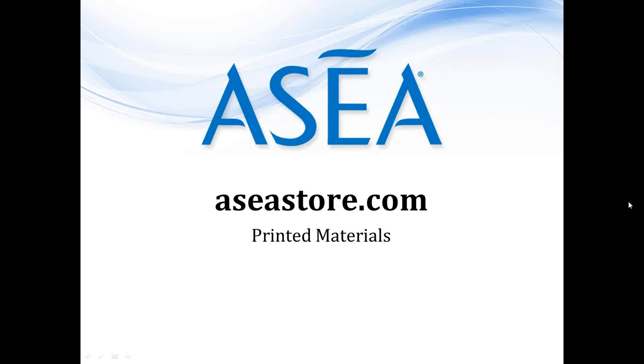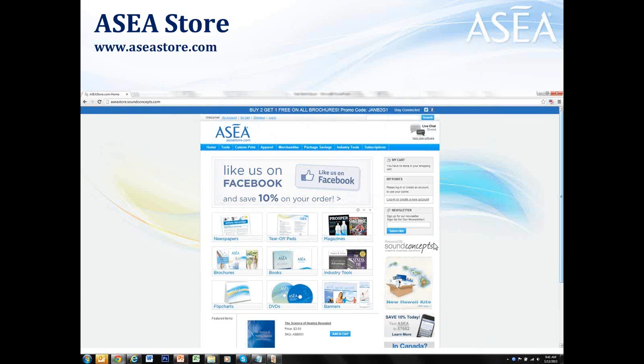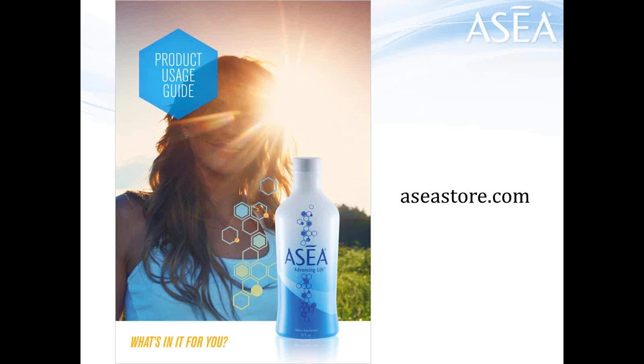Let me go over to the aseastore.com where you have printed materials — everything from business cards to brochures, banners for trade show events, books, CDs, DVDs. Anything that's in print or recorded, go there for support materials. A couple of key pieces I recommend right out of the bat. The first thing is this product usage guide. This is going to show people how to properly take the product and that will maximize their results. If someone's not getting results, most of the time it's because they're mixing ASEA in their smoothies or drinking it with their meal — something that doesn't work. So this product usage guide will tell them how to properly take it and also how to track their results.